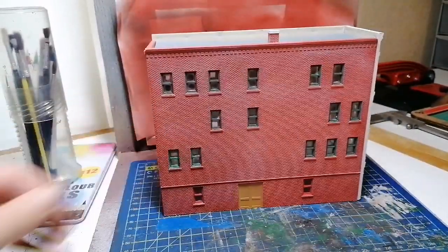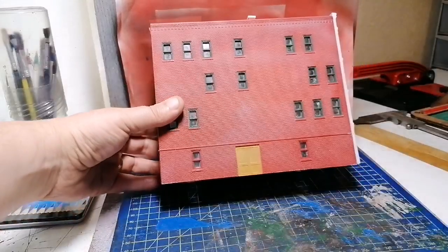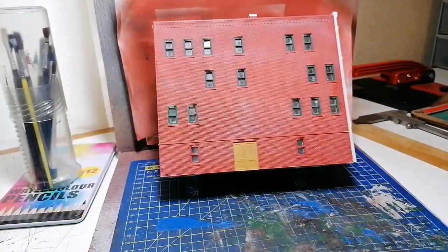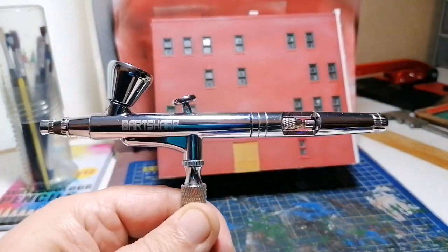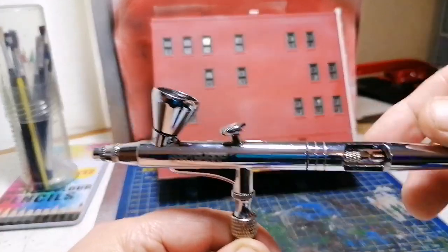Now I'm going to show you how I'm going to use the airbrush and make it look faded — you know, like it's been there a long, long time and has faded away in the sunshine. The airbrush I'm using is this gravity feed model.